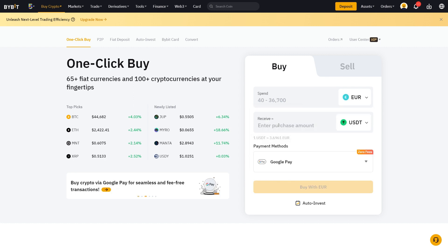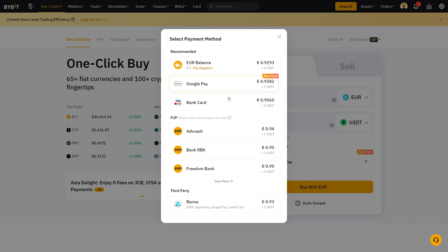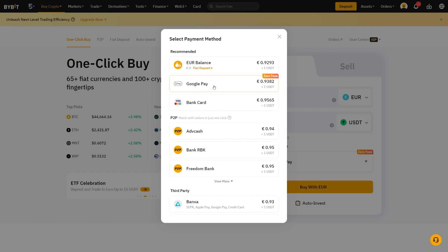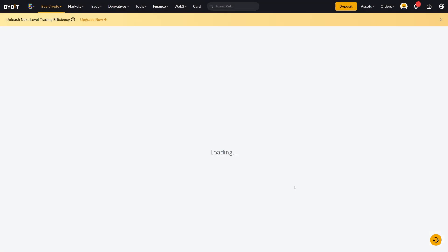So wherever you are, Bybit most likely has you covered. Let's go with euros and put in 100 euros. If Google Pay is not pre-selected, you can just change the payment method right here — they have a ton of payment methods available, but in this case we want to go with Google Pay. Then simply click on Buy.